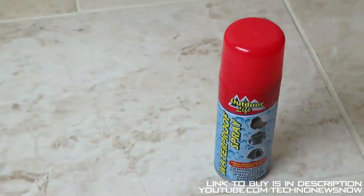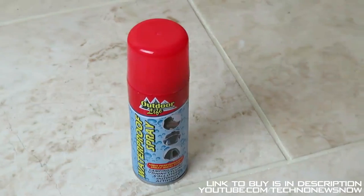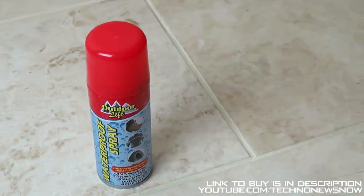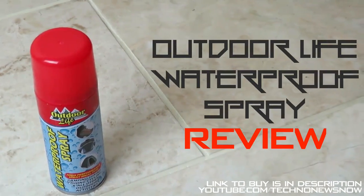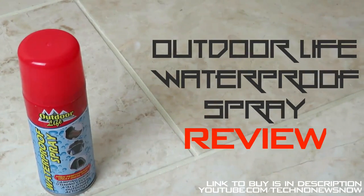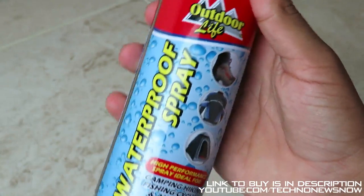Hey guys, this is Tianan and today we're going to have a look at the waterproof spray by Outdoor Life. This is the NeverWet alternative — I'm sure you've heard of NeverWet, but this is a much much cheaper alternative to it.